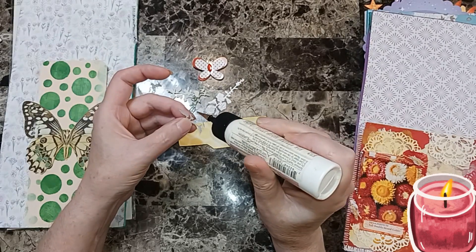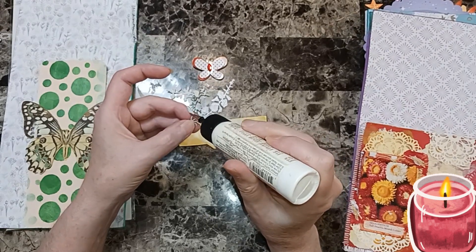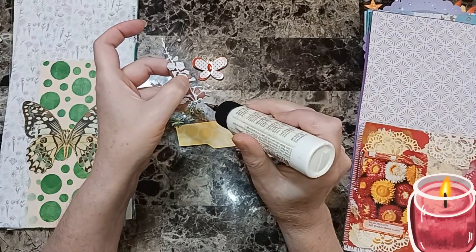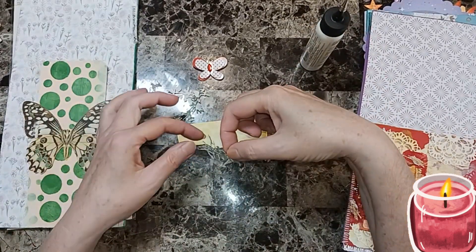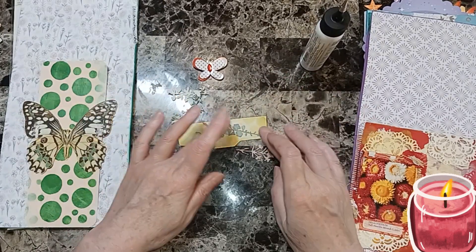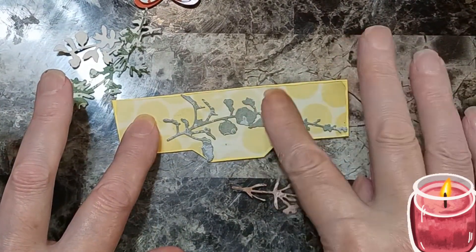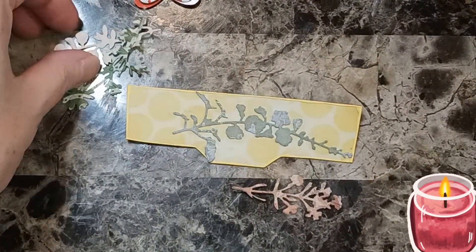She can't sit up all the way yet, but she's starting to hold up her head and use her arms and her legs. When she's hungry she gets really grumpy — she'll let you know! Kinsley is five months old, so she's just learning and exploring, looking around, taking everything in.